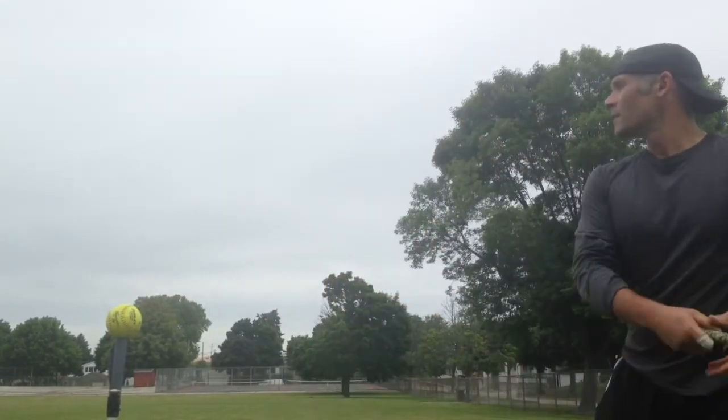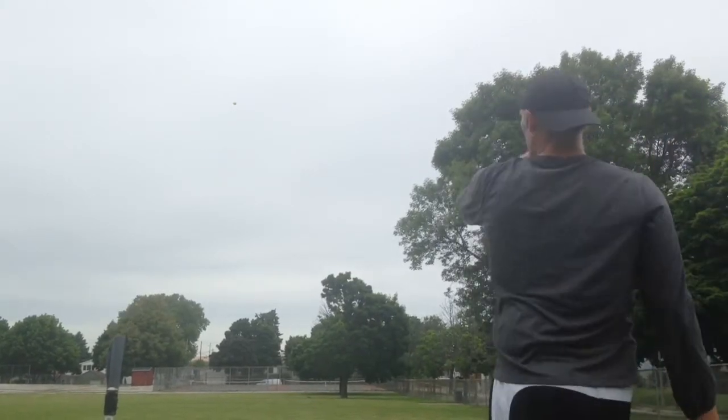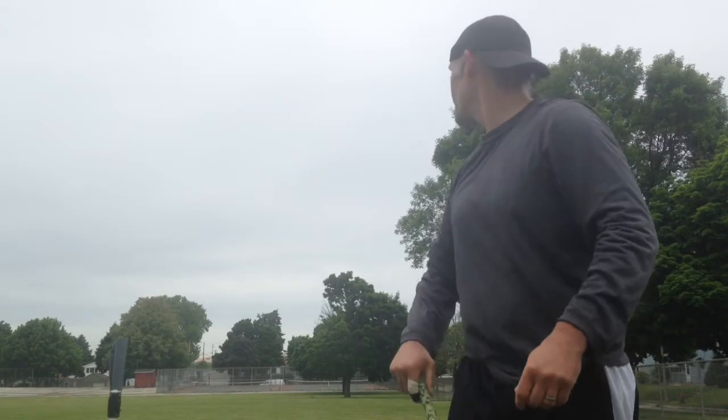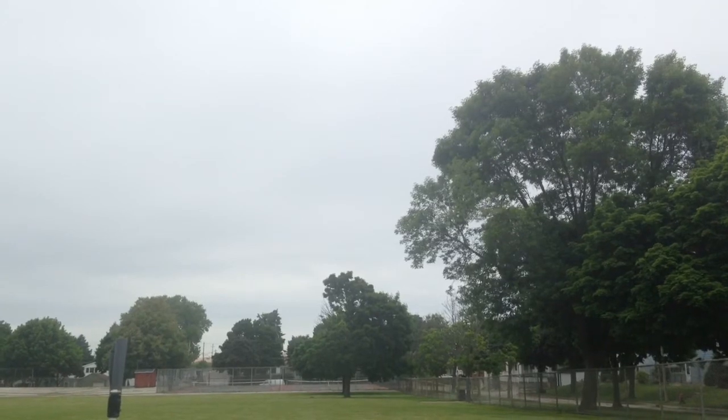Overall, if you're able to find one of these bats, I just don't think you can go wrong. Super fun bat to swing, smashes the 52-300 ball, and great sound. Cool thing is, even if you hit it bad it just sounds like you crushed it anyway.